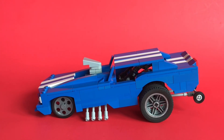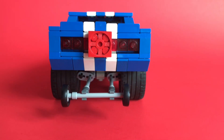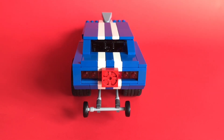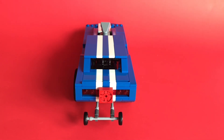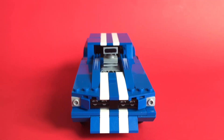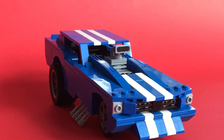Hey everybody! To help celebrate July 4th, here's some good old-fashioned American muscle in the form of a 68 Mustang hardtop funny car. In the back you can see I've got the drag chute pack and the old-school big wheel wheelie bars. The front features a chin spoiler, and there you can see the scoop on that 427 camera engine.